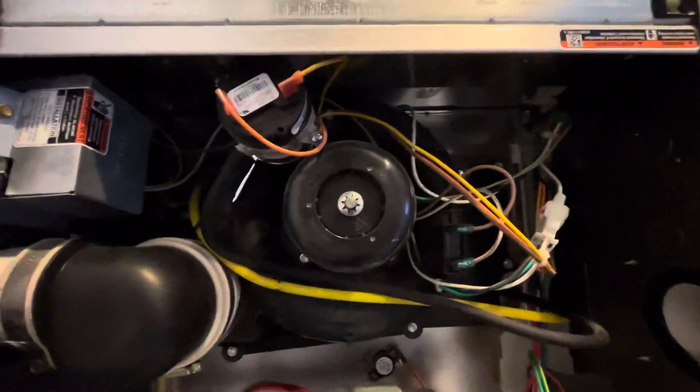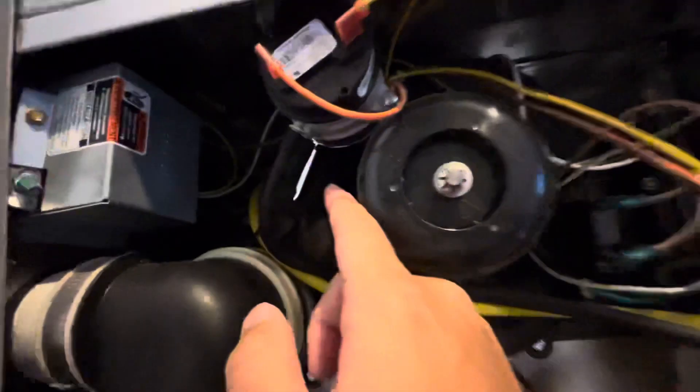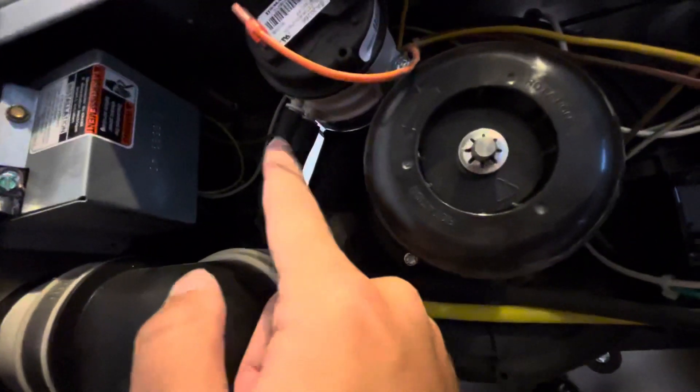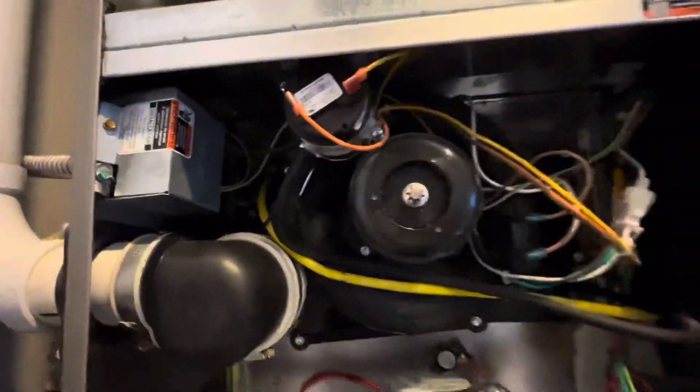So there are three things to check: look at the electrical wire and make sure it's attached, then look at the input and output pipe and make sure there's nothing clogged inside. There should be no water or ice inside the pipe.